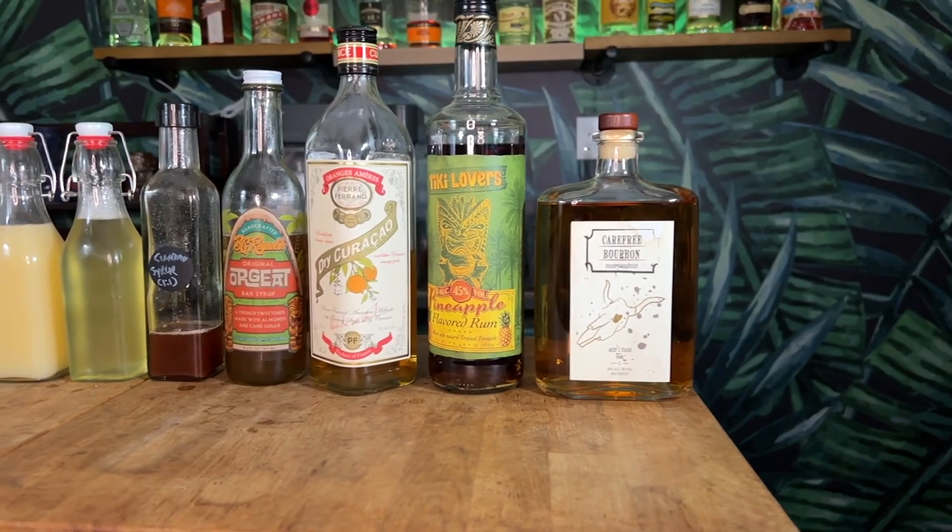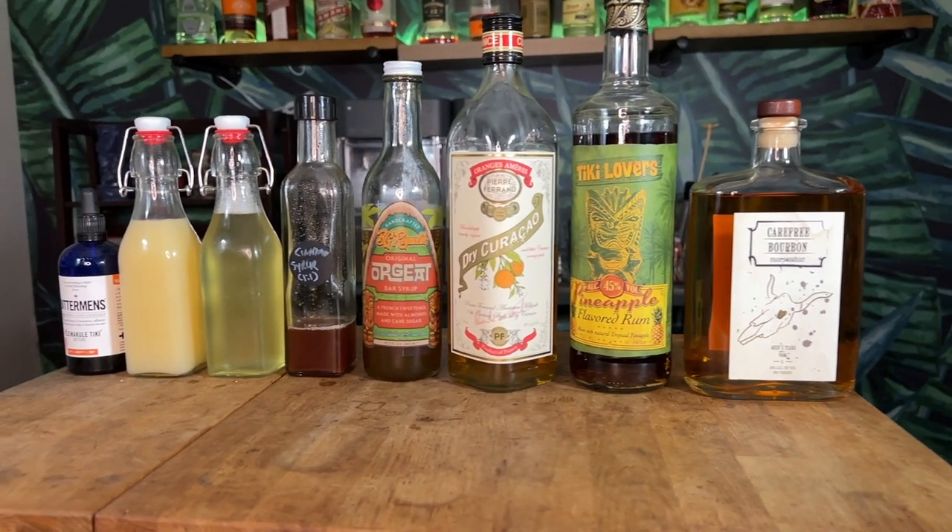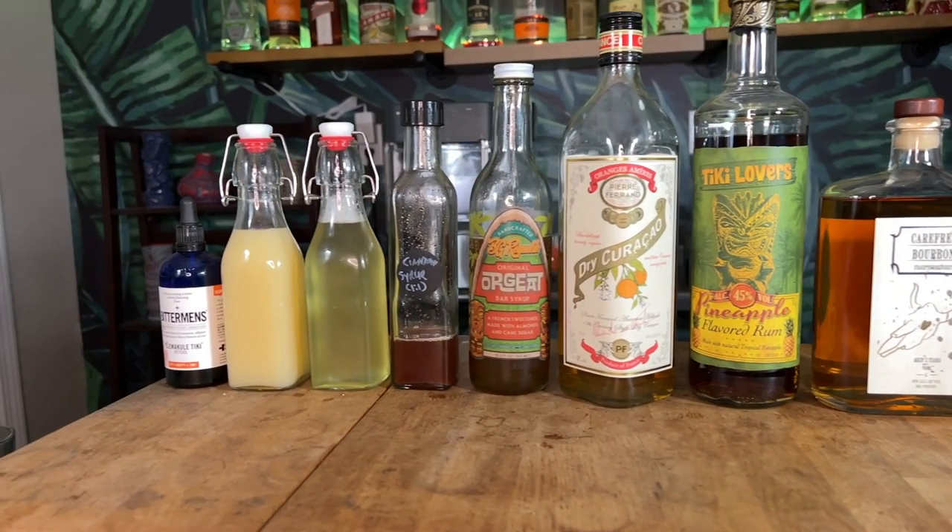So let's see what we're going to need to make Eric's Pineapple Paralysis. To make the Pineapple Paralysis, we are going to need bourbon, pineapple rum, orange liqueur, orgeat, cinnamon syrup, lemon juice, pineapple juice, and tiki bitters.